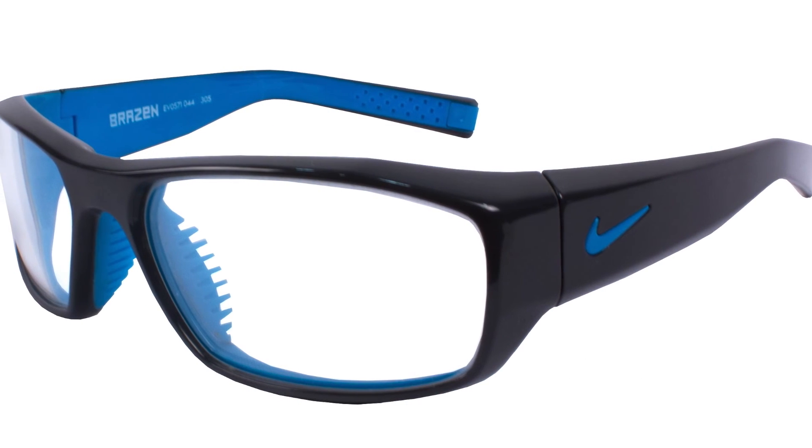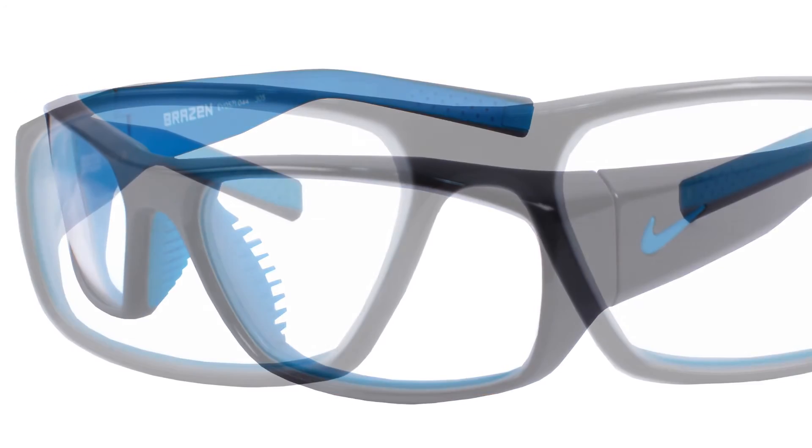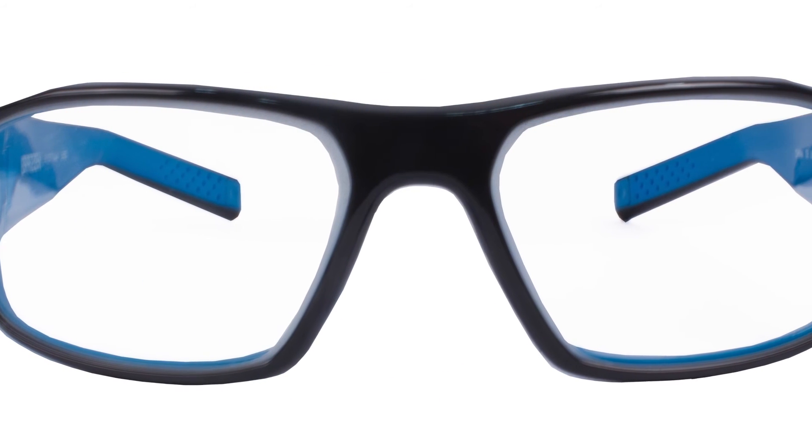The Brazen, a 6 base curve for lateral protection, designed with a great rubberized nose guard, gray on the outside and blue on the inside.